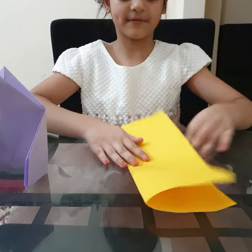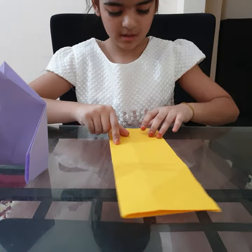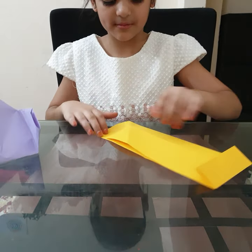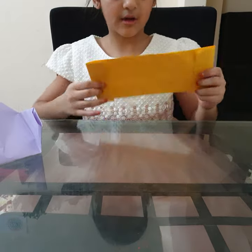Fold in half from the long side. And now fold this till a bit of it — you have to fold a bit, not a lot. Now this will be the roof.